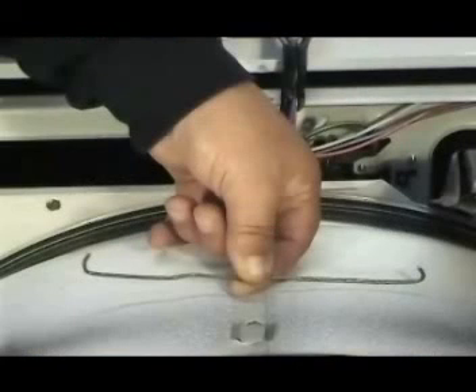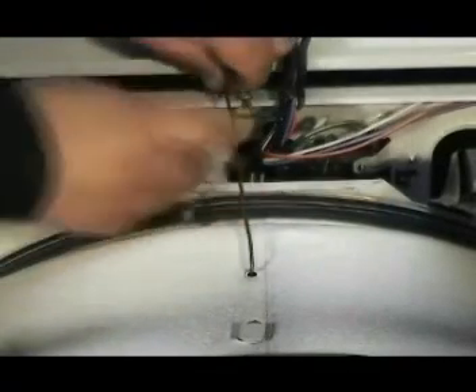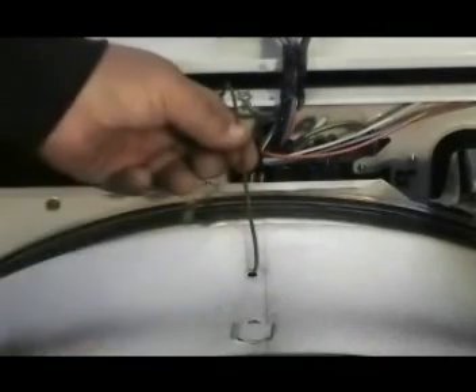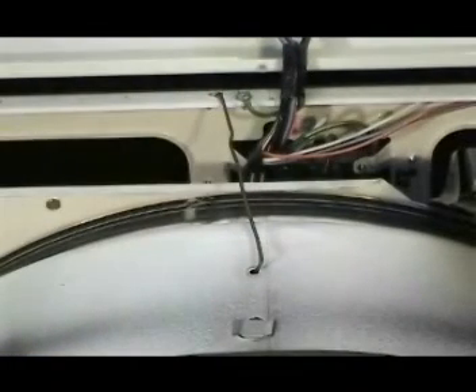Use a piece of coat hanger wire shaped to hold the tumbler in place — you will need to measure to see how long it needs to be. Remove one of the tumbler baffle holding screws. Insert one end of the coat hanger wire in the baffle's hole and the other end in a hole in the cabinet. This wire will hold the tumbler in place.